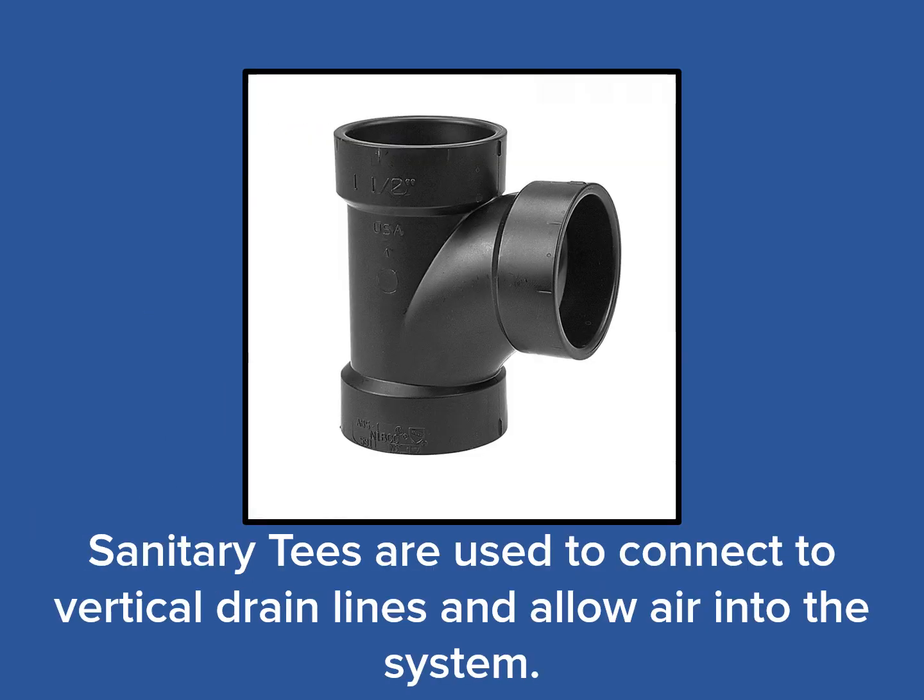For the majority of our use in the RV industry, sanitary tees are used to connect the trap arms of sinks, showers, and washer standpipes to the vertical drain lines. Making this connection with a sanitary tee changes the direction of flow from horizontal to vertical. The second purpose of the sanitary tee is to allow air to freely enter the drainage system.